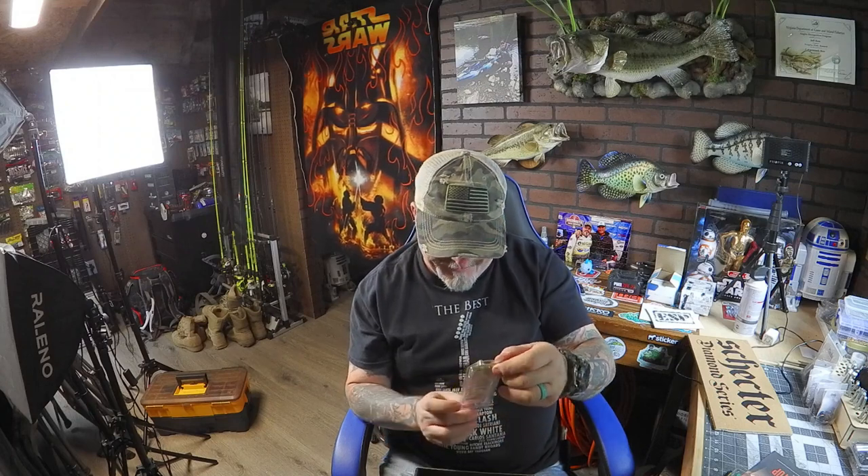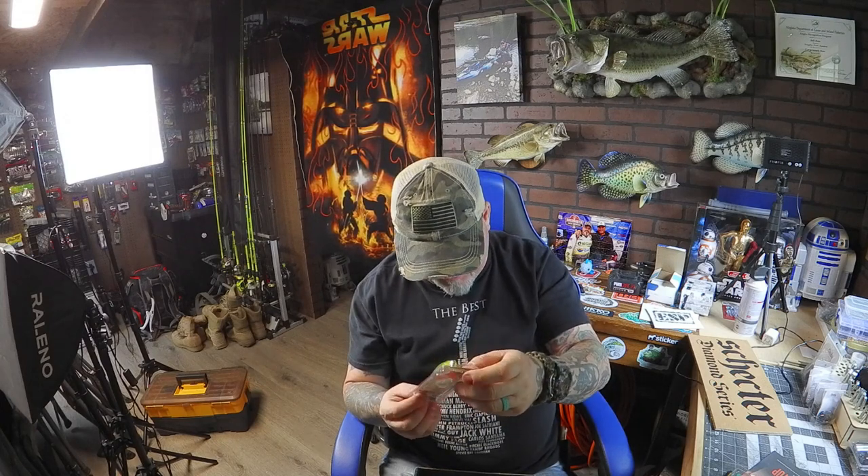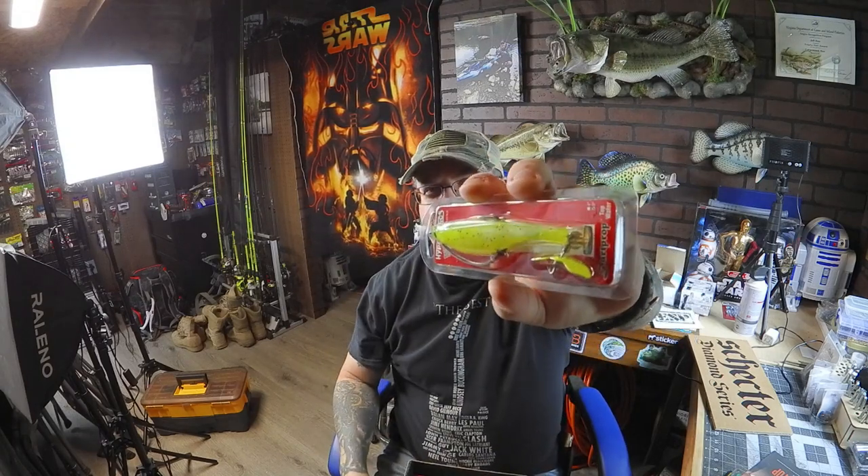Next thing we got in here looks like a soft plastic but it's got a propeller on the back of it. This is called the Hyperplastics Dart Drop, so it must be weighted and drop down and go back up. It's in a chartreuse color and it's got this little propeller on the back end. That's an interesting bait to throw. Probably this time of year in muddy water, that's going to do pretty good.